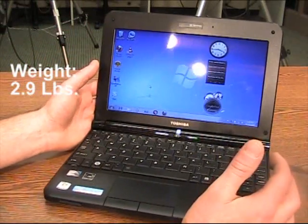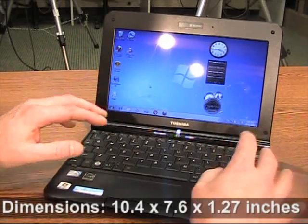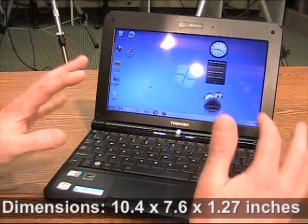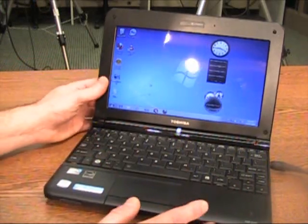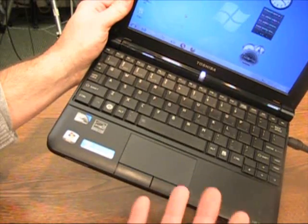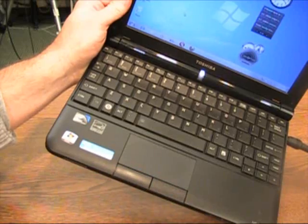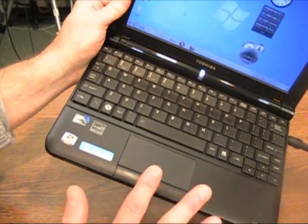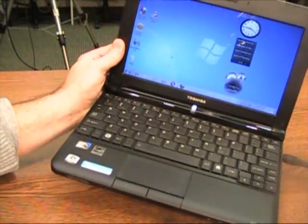First of all, regular form factor netbook — very small, very light — but you have this keyboard that's nearly full size. That's nice for keyboarding. Equally nice for navigation, you have this touchpad. Can you see it? This is a three-inch touchpad, probably as big as what you get on most notebook PCs. So both navigation and keyboarding are very comfortable for a netbook, especially.